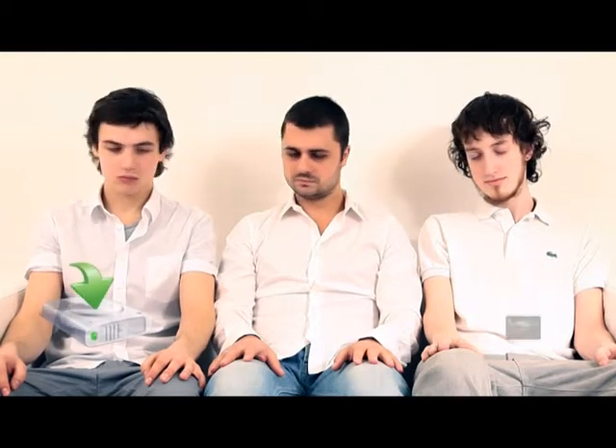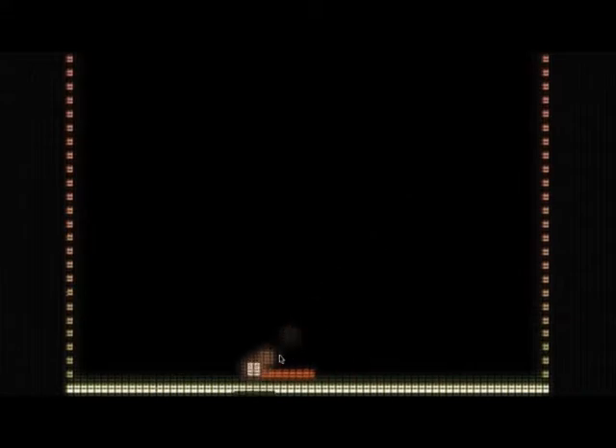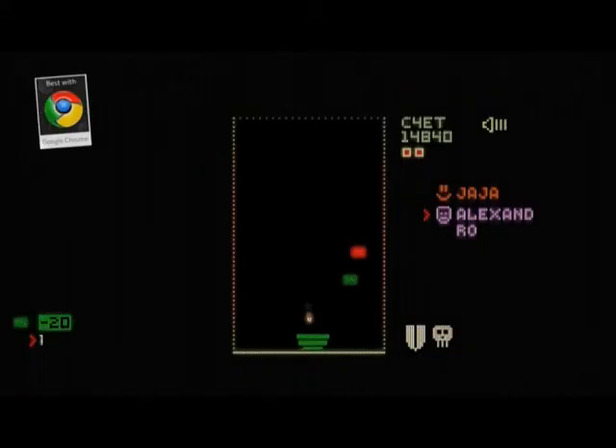How does it work? Download the WebPong widget and click it — it takes you to the dedicated WebPong website. Pick your opponent and start playing. You hit the ball and the browser tab automatically closes. What? It closes? Of course it does. Your opponent is notified by his widget that the ball is in play. He has 10 seconds to open the site and return the ball. The website automatically closes, and you get notified by your widget that you have 10 seconds. You get the idea.